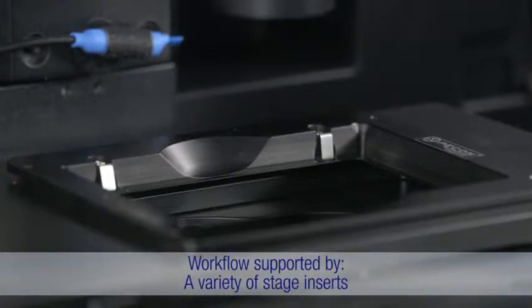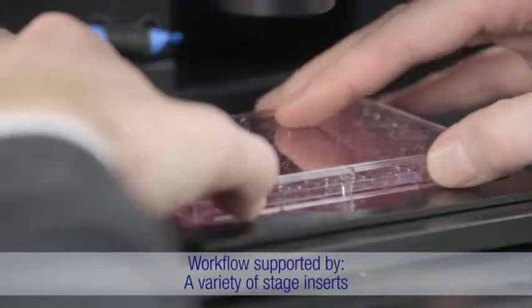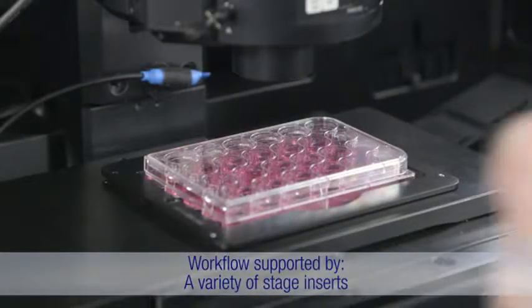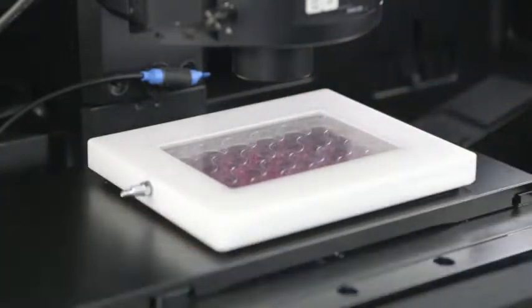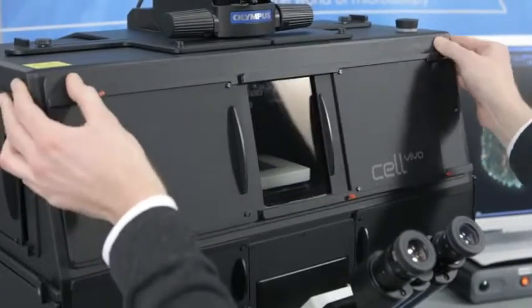Cell Vivo is also compatible with a diverse range of cell culture vessels, from different Petri dishes and glass slides to multi-well plates, owing to the variety of different inserts available. With such flexibility, you can easily optimize the system for each experimental setup.